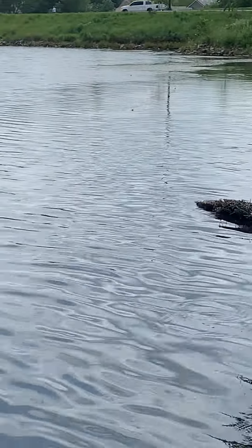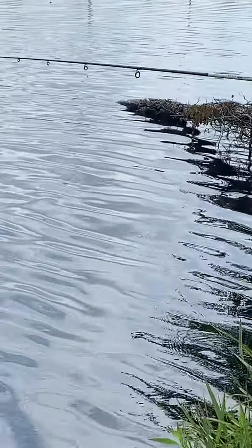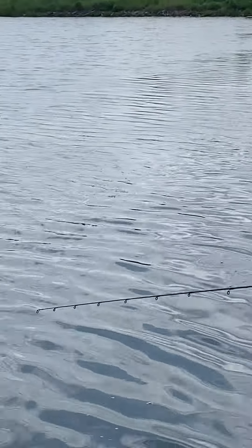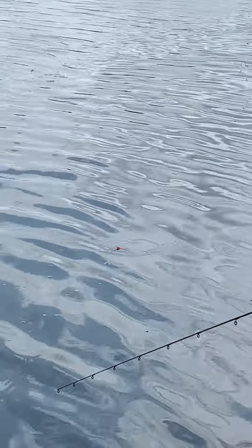Watch that float. One, two. Am I snagged? No, I'm not snagged. Good. Let's give that another turn. One, two, one, two, three.